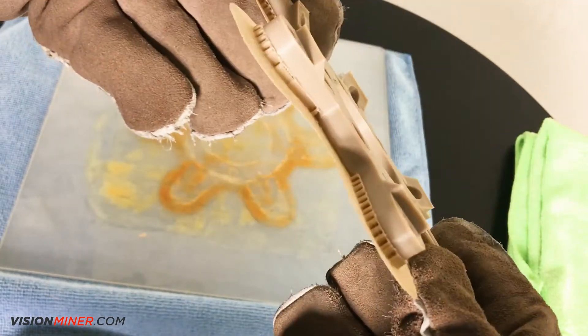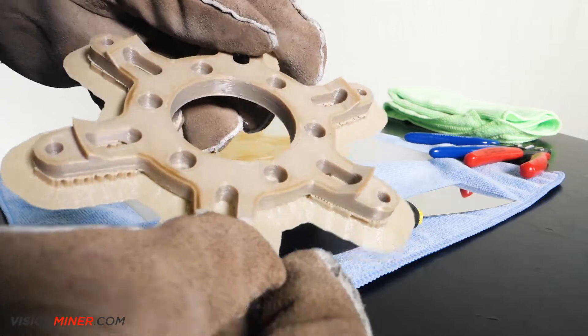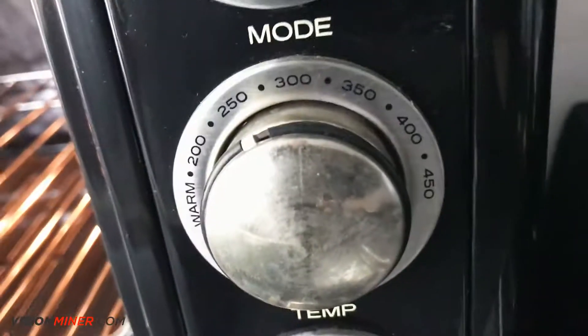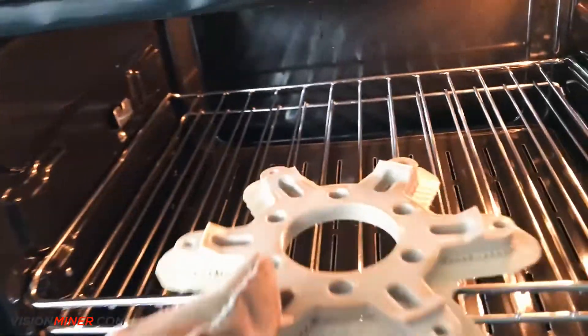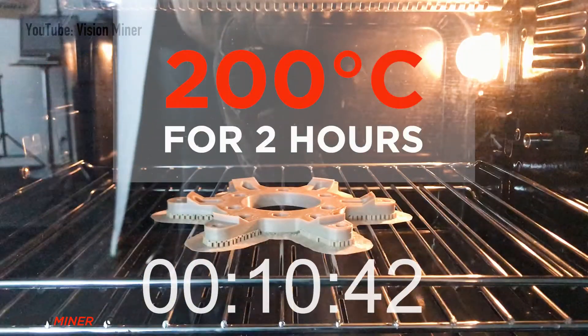The glass plate washes off easily with water and the part itself will become a consistent color after the annealing process. As soon as you remove the part, put it straight into the annealing chamber. You anneal the parts for about three and a half hours.